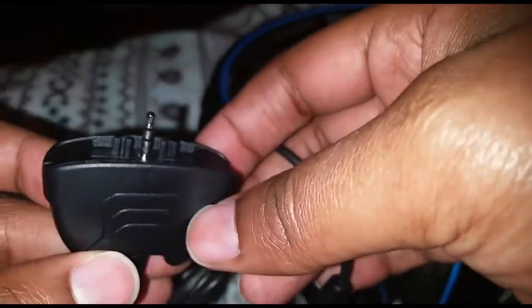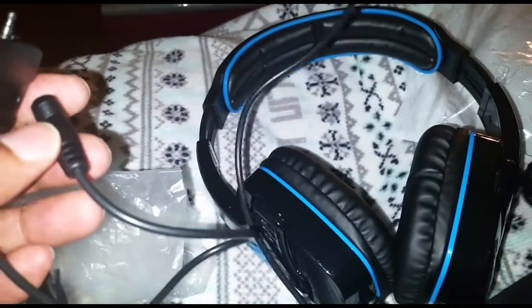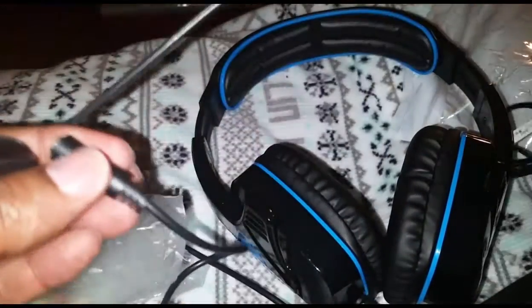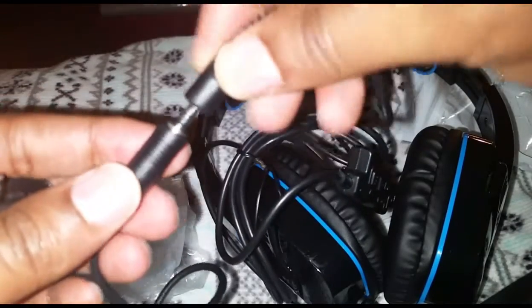We do have the adapter for the Xbox 360 — I really like that they actually included that. So again, this was not very expensive at all — $22.99. And if you're a Prime member you can get free shipping.